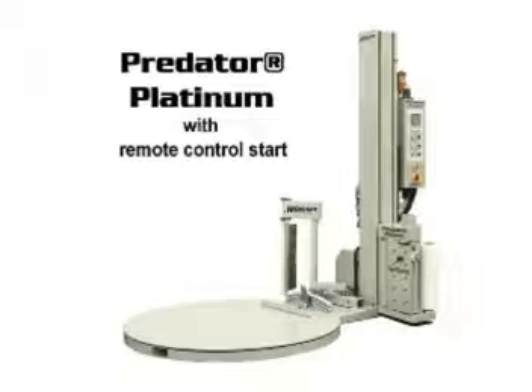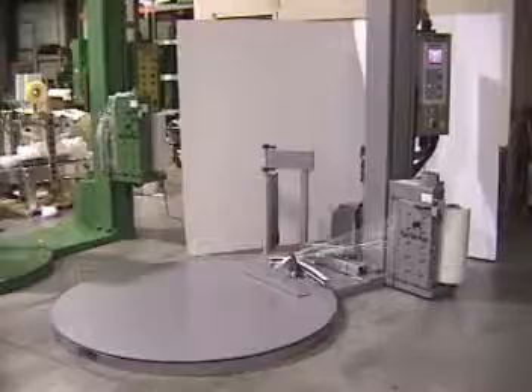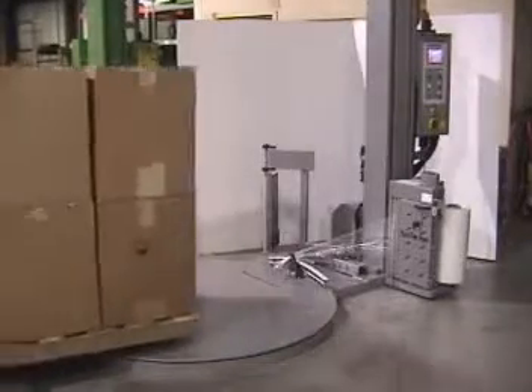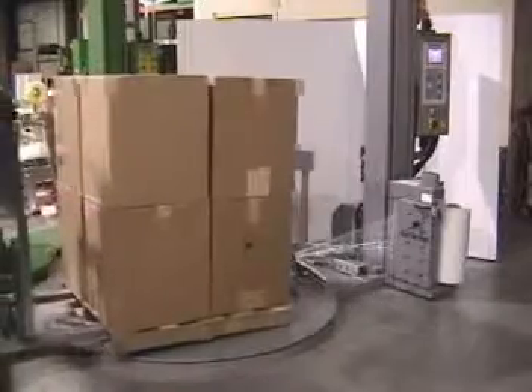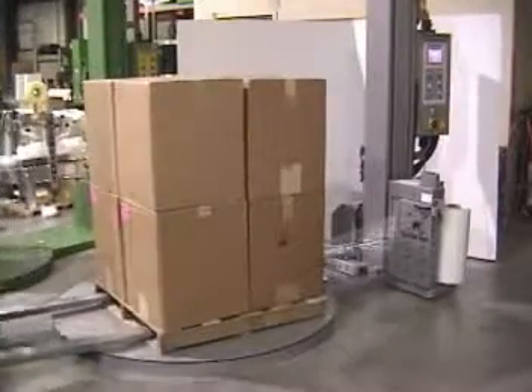The Predator Platinum is the Premium Performance Platform Automatic Stretch Wrapper. It comes standard with remote control starting. The receiver is located on top of the control panel box. Press Start on the remote and the cycle begins.